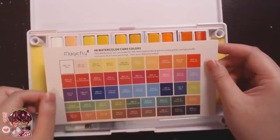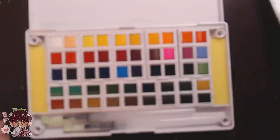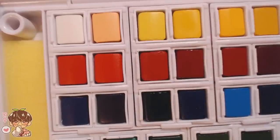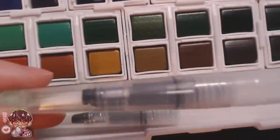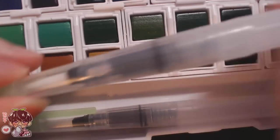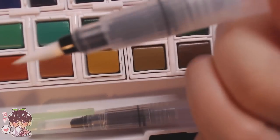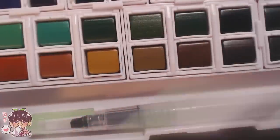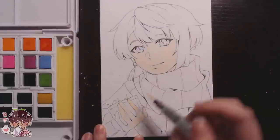It does come with a color swatch sheet — not paper for you to swatch your own colors, but a reference guide. Now I'll get into the actual speed painting portion and talk a little more about why I wanted to use this palette, what it's great for, and my experience working on two illustrations with it.